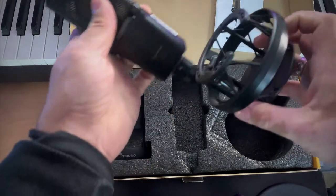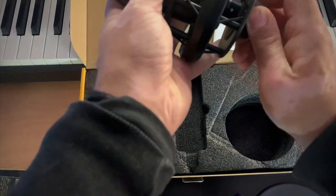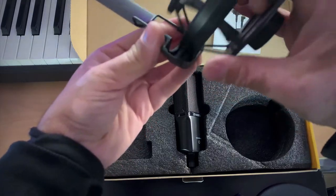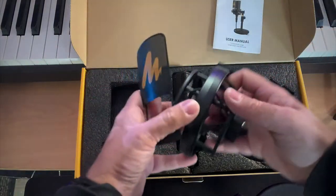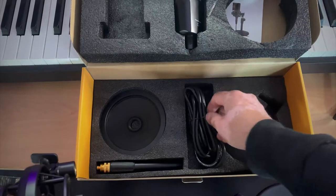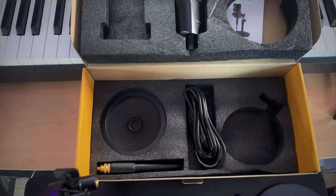It reminds me of an AKG 414 — minus the price tag obviously. This screws in. And this is the pop filter. The cool thing about the pop filter is that it's actually made to clip onto the shock mount — it's made for it, so that's pretty cool. I'll figure out how it works and show you in a second. There's also a second layer, and we get the cable, and we have the base and the stand.